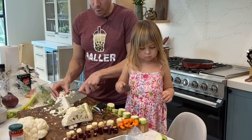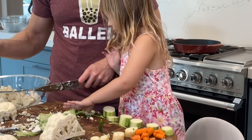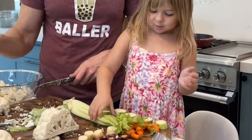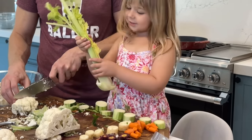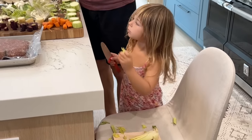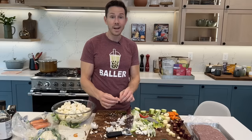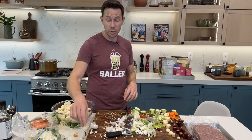I like the uniformity of your slices, Rosie. Here's some celery, too. Lots of chopping. While I boil the cauliflower, I want to boil a few cloves of garlic too, for the mash.